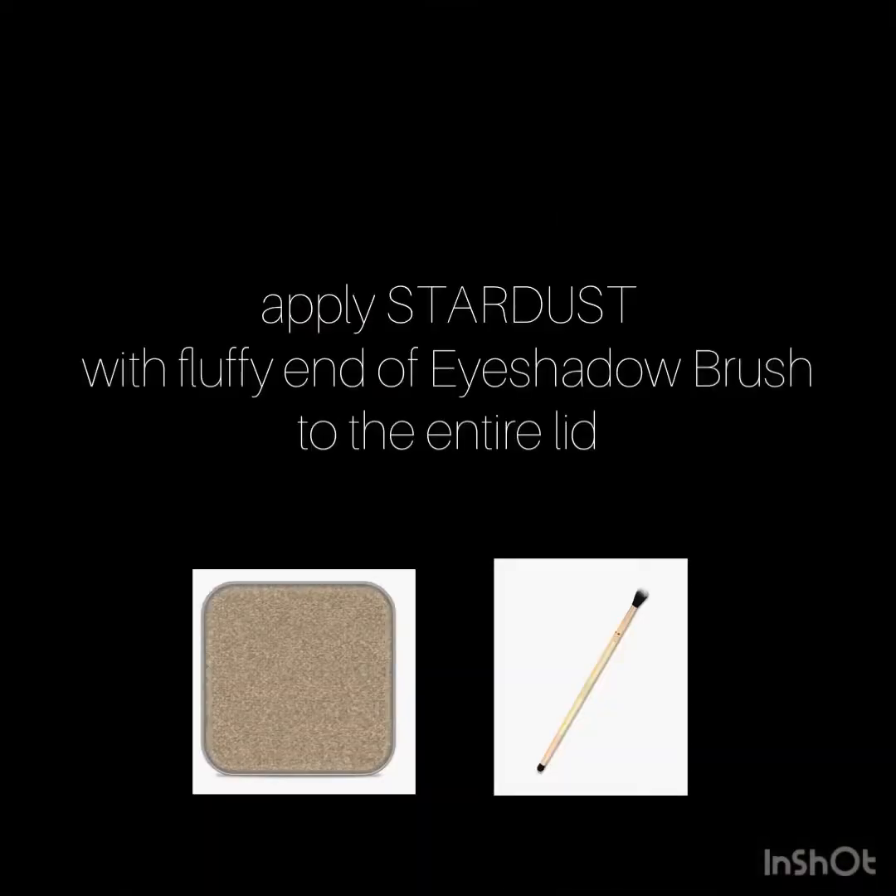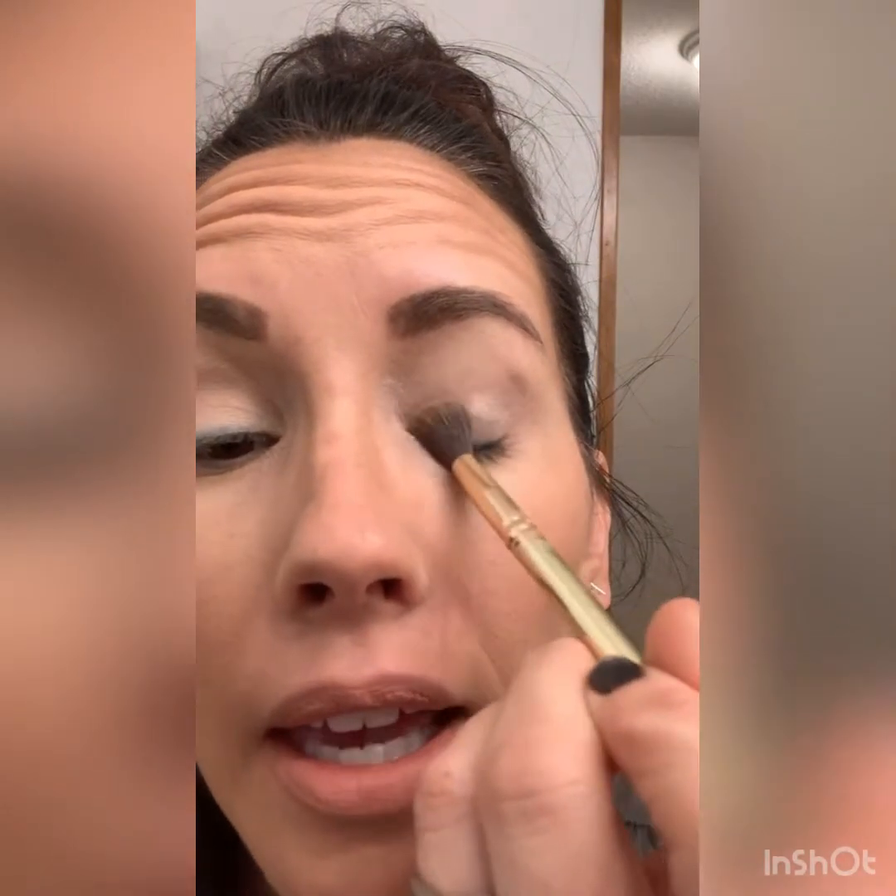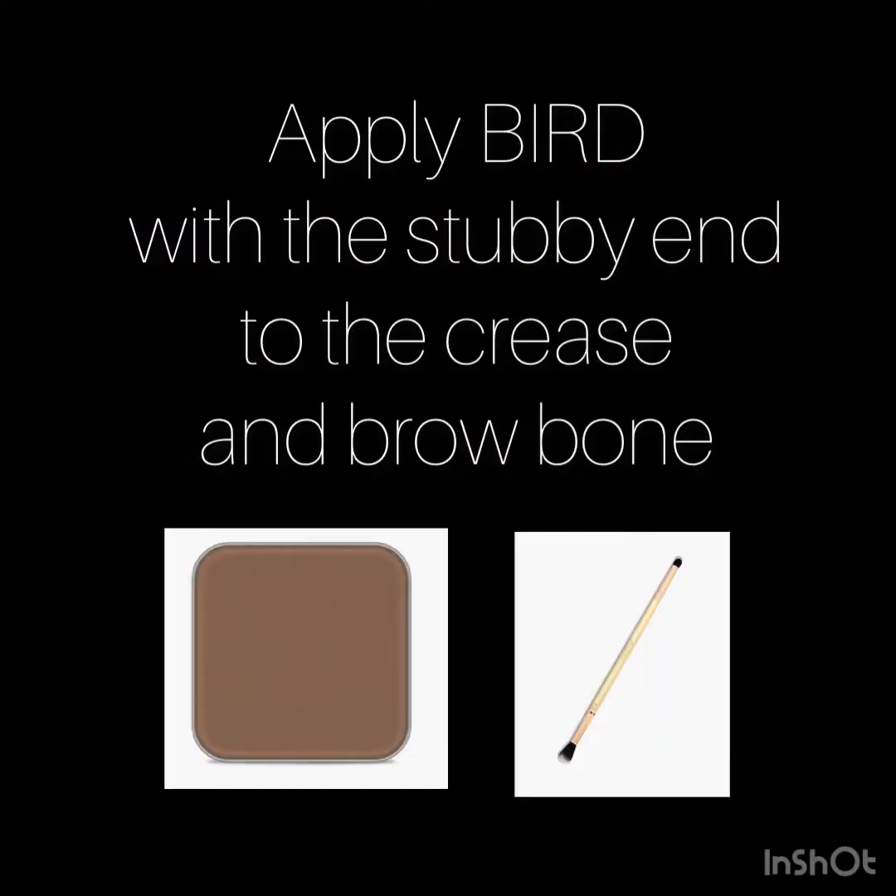This one has a little bit of a shimmer to it and I'm just going to tap this. I'm pressing so I can get a little bit more intensity. I am applying that all over my entire lid up to my brow bone.